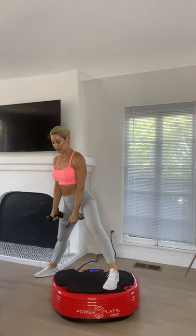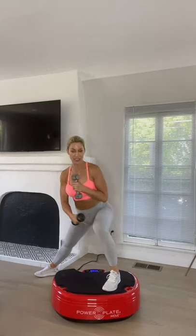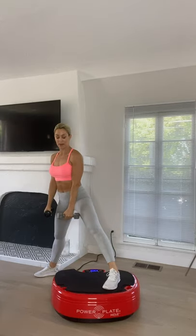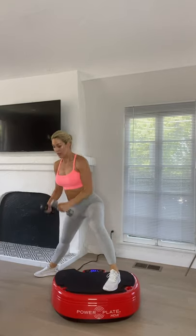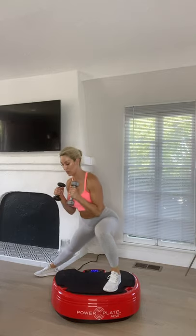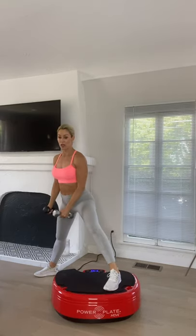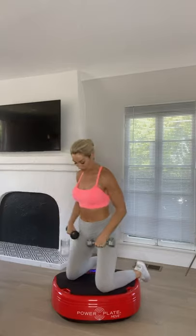Switch to the other side — same thing. Get your nice side lunge position. I'm not fully releasing the weight over that leg — not completely coming out — keeping that degree of activation in the muscle the whole time, so it's continually under tension. If your machine stops at any point, hit that repeat or start button to keep the vibration going.